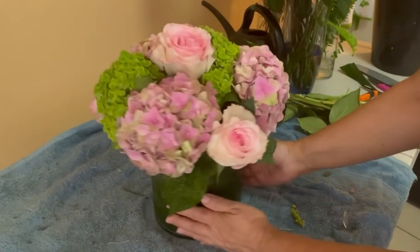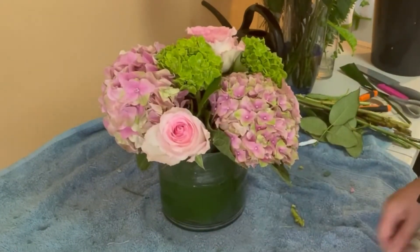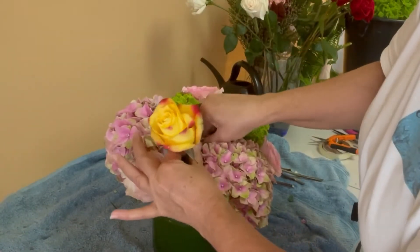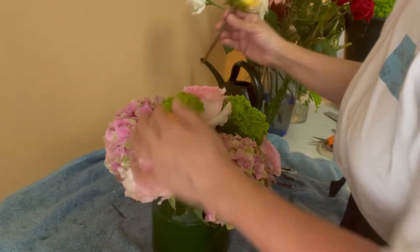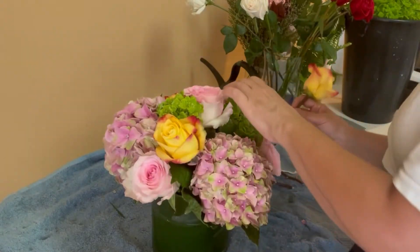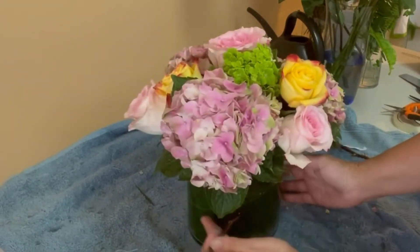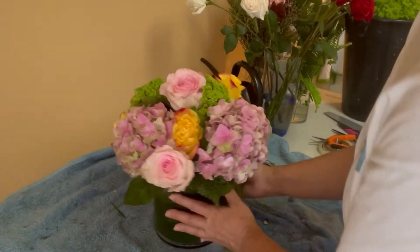Every time I finish with one type of flower I turn the arrangement around to see if there's something else I need to add, or to visualize where to place the next flowers. I don't remove the leaves from all of the flowers — I just keep a few of them, as I do with the hydrangeas and some roses, because I like the variation that the leaves add.